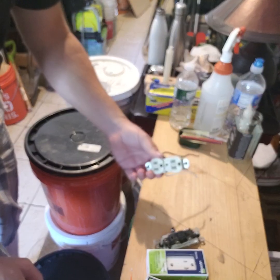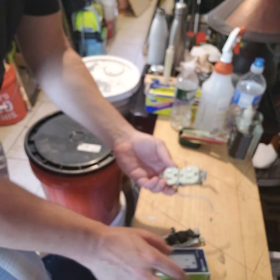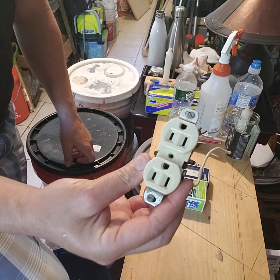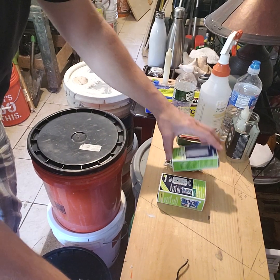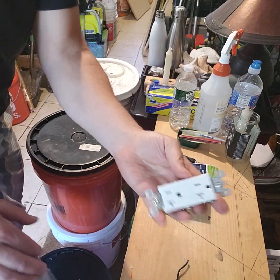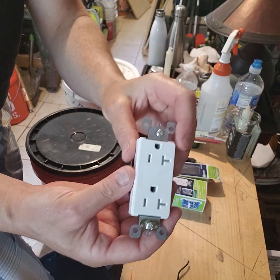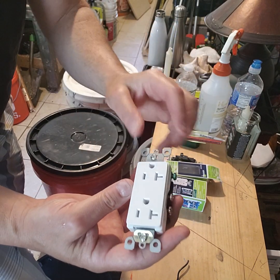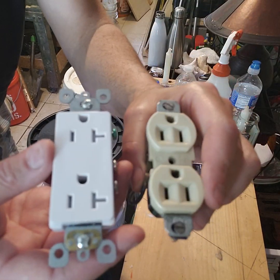Let's do a comparison. We have a plug here — this is a 15-amp receptacle versus another receptacle that's a 20-amp. The difference is it's rated for more current, and it has a horizontal line on one of the slots, which indicates it's 20-amp.